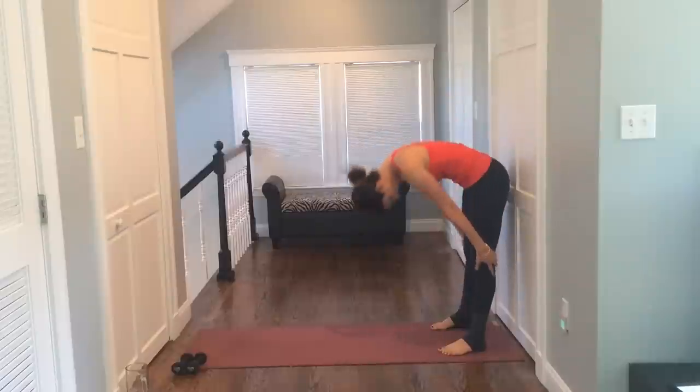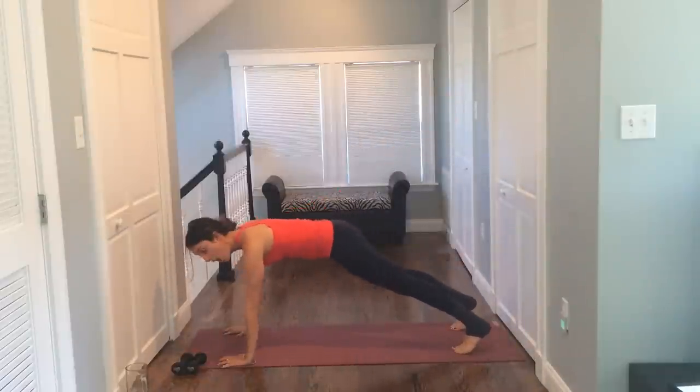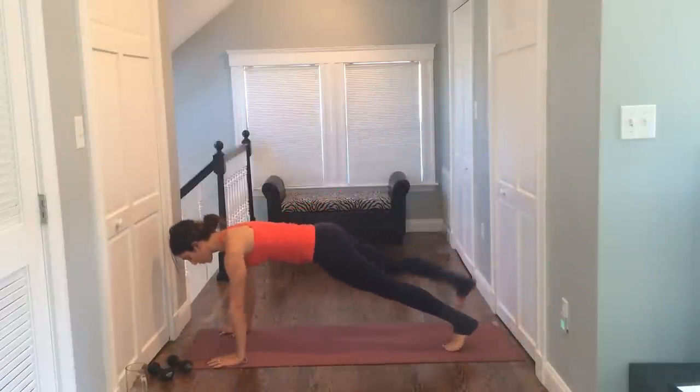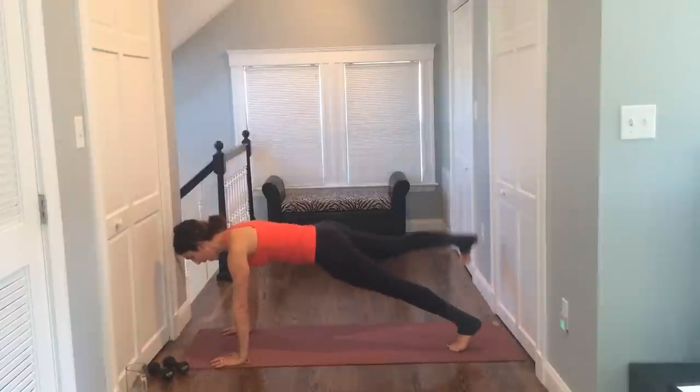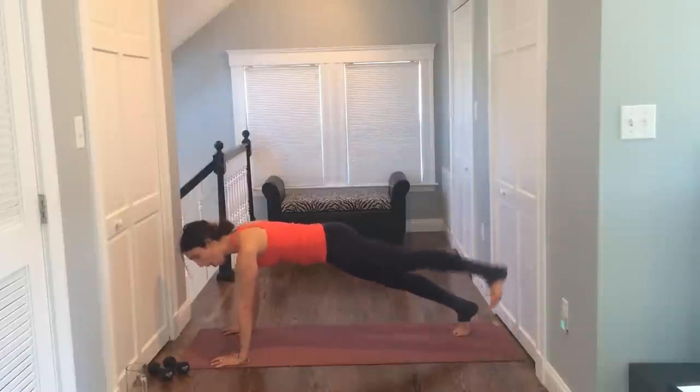All right, let's do that again. Tuck your chin and roll down. Walk your hands out. Hold your plank. We're going to add the two together. So we lift right leg, left. Take it up and up. For ten, squeeze the butt. Nine, eight, seven, six, five, four, three, two, and one. Hold.